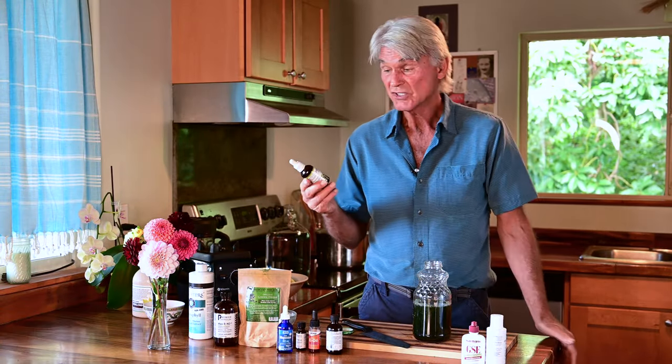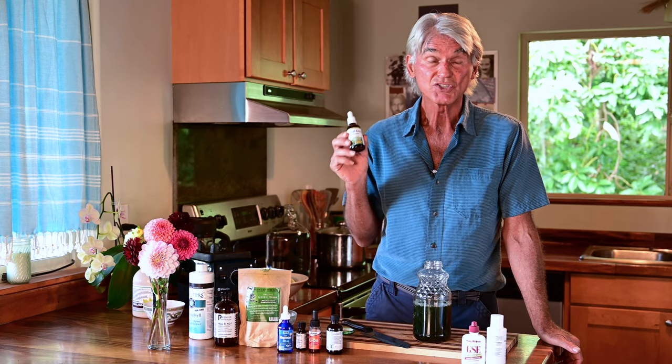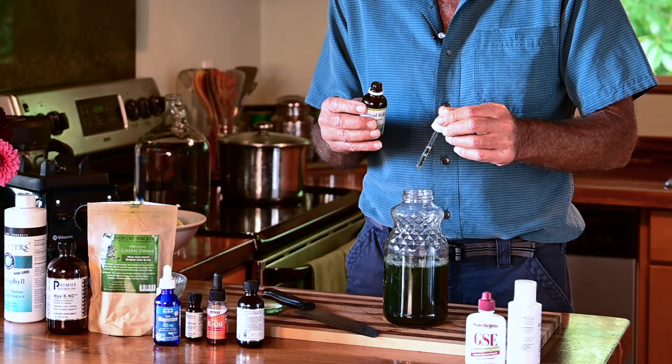Now I'm going to use iodine — this is liquid kelp. I like this because of the iodine factor. It's extremely alkalizing and that's really an important thing. Kelp — one, two, three, four, and five drops of kelp, and in she goes.